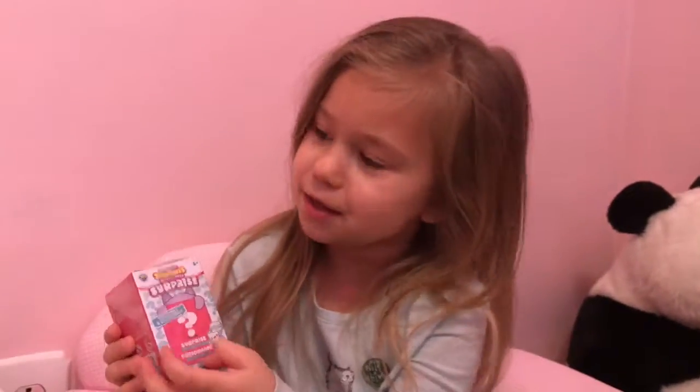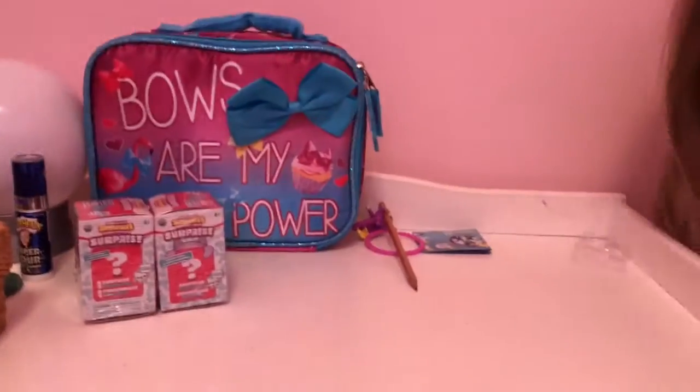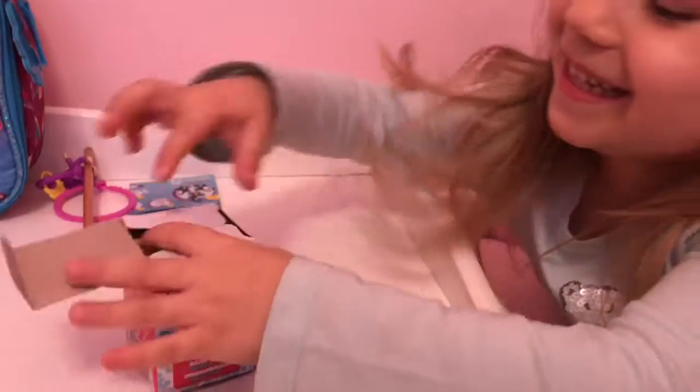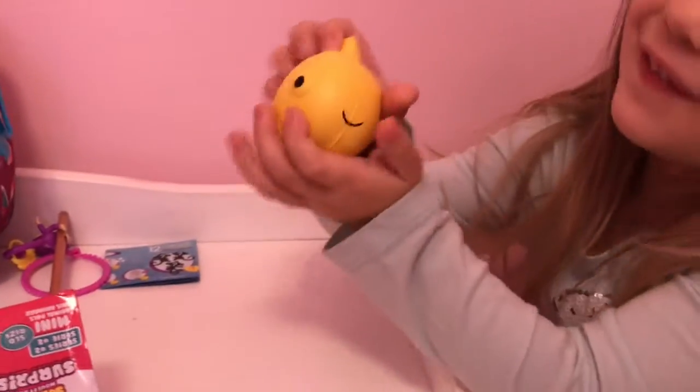Next I'm opening squishy surprise. This one is supposed to be white suit and I'm excited. Time to open. Okay, Felix. I have a fishy!